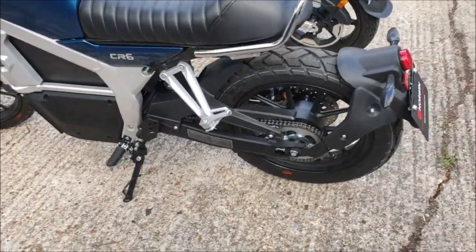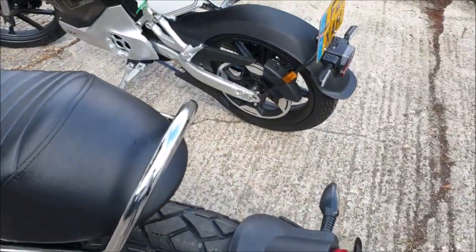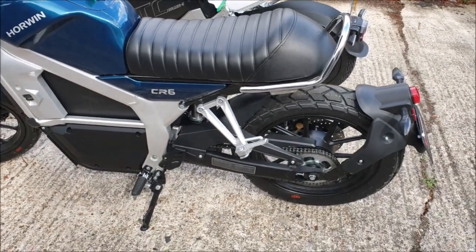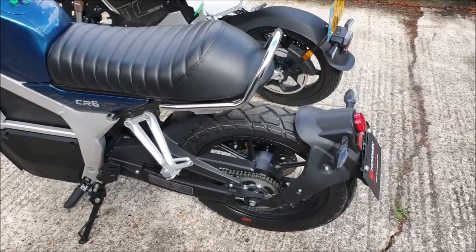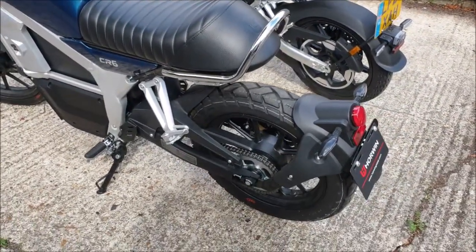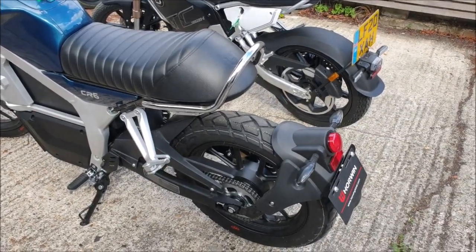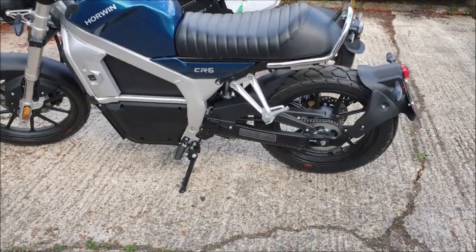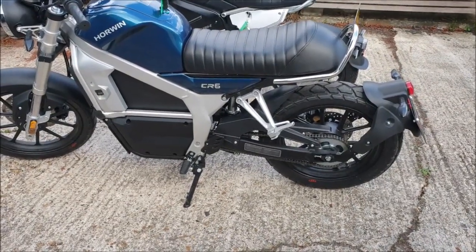Some other obvious differences: the Horwin has a chain drive, while the TC Max has a belt. The TC Max requires slightly less maintenance since there's no oiling involved, unlike the chain on the Horwin. However, belts do stretch over time and eventually need replacing, whereas you're less likely to ever have to replace a chain on a motorbike. So they probably even out in terms of maintenance overhead.